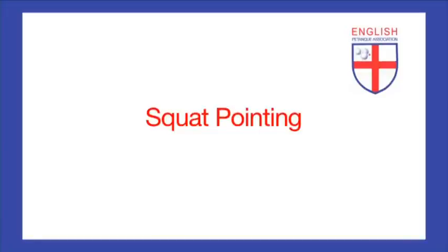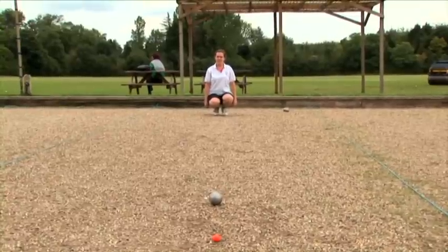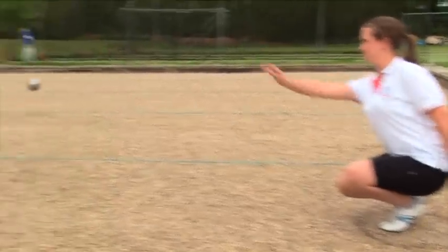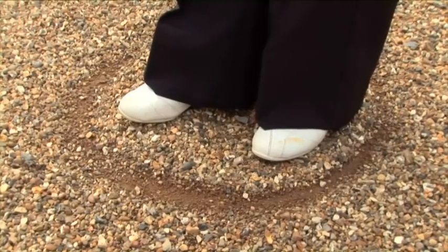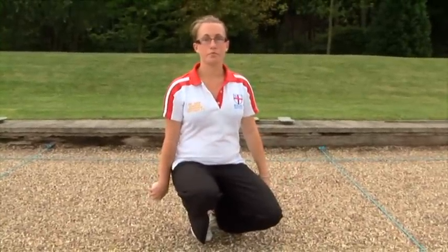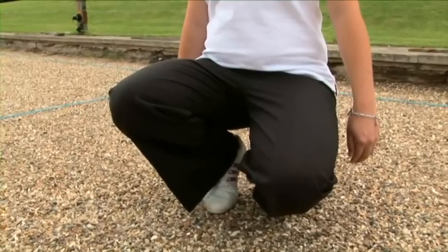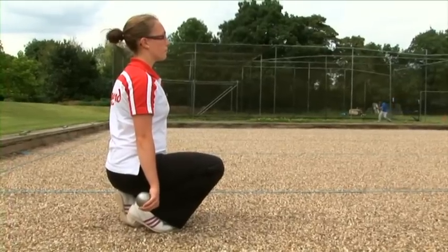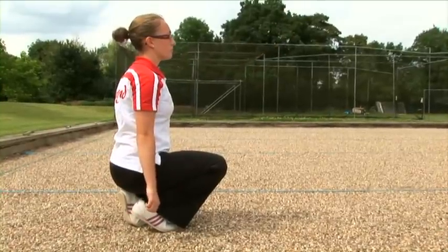Squat pointing. If you are able to squat down, this method of pointing, used by most of the world's top players, gives a distinct advantage in being able to read the undulations of the piste, and also allows you to release the ball very close to the ground if the conditions require it. Simply stand in the recommended way, one foot forward and the other at a slight angle behind, and bend your knees until you are almost sitting on your heels. Your lead knee should be pointing in the direction of the throw, and your other knee slightly downwards and at an angle of about 45 degrees. Keep your back straight, extend your non-throwing arm, and go through the backswing, follow-through, and release routine as usual.